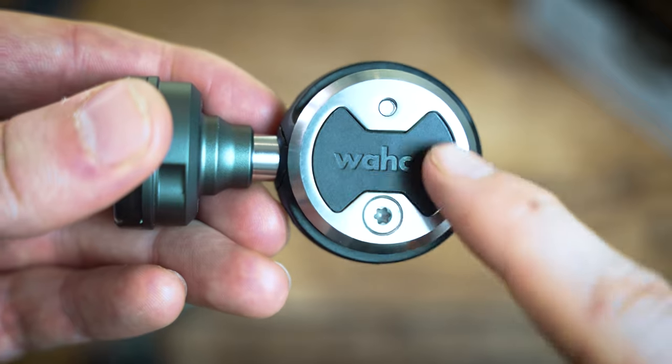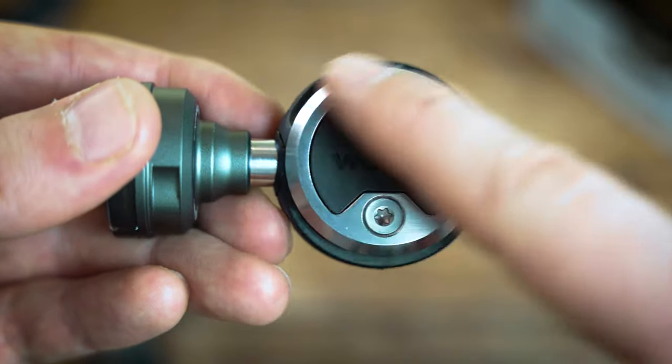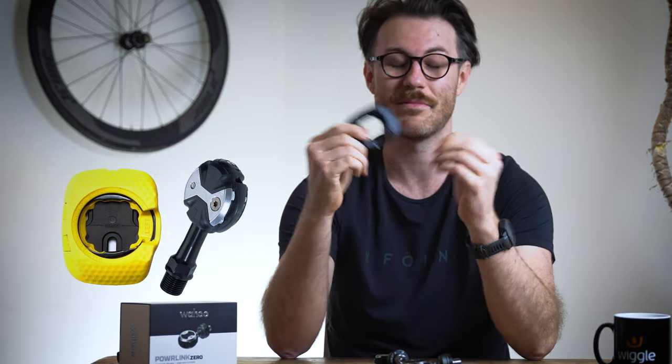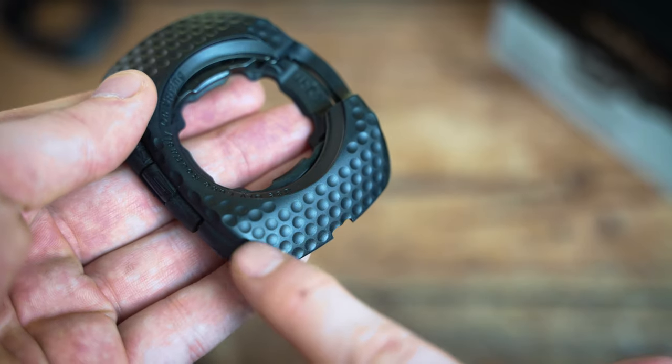Wahoo replaced the old metal bow-tie design with a new bottle-cap style, giving better metal contact points to the cleat and stopping the rocking effect of the old butterfly design. The result is a more durable, more stable pedal that doesn't wear out as quickly — important for something that isn't exactly cheap. The cleats are also now black rather than yellow, which is far more subtle and, in my opinion, a welcome change.